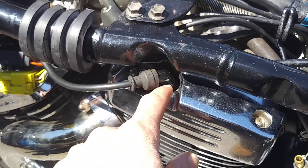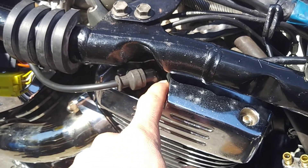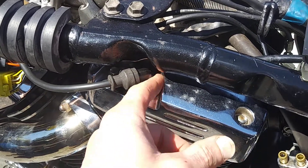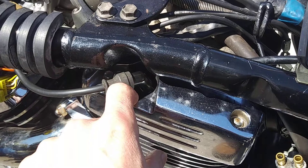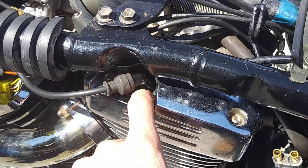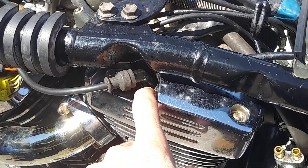The step that most people miss is before you take your spark plug out, you have to clean out this hole. Normally I'd hook up my air compressor and blow it out, but I'm just going to use my mouth. That's an important step because if you don't do it, you're going to get all kinds of foreign debris inside your cylinder, which is not good.